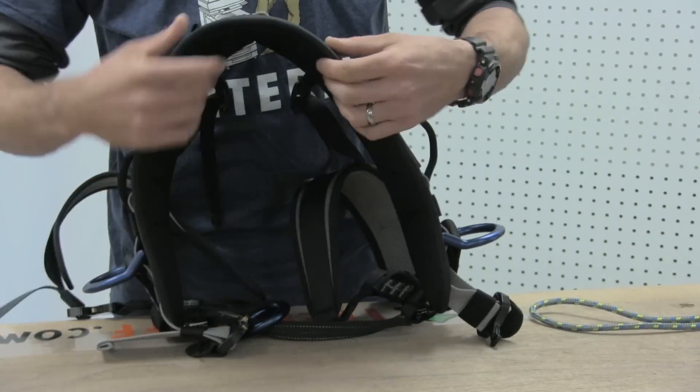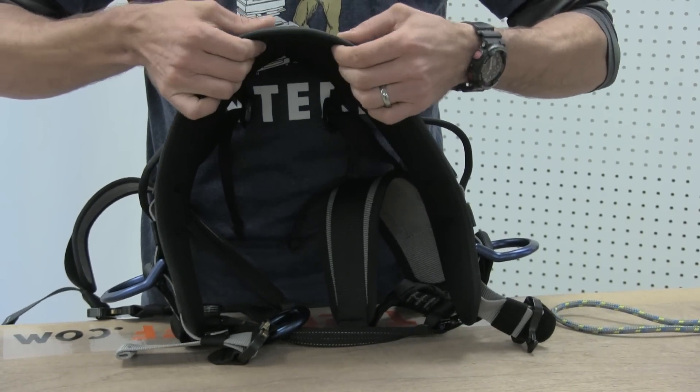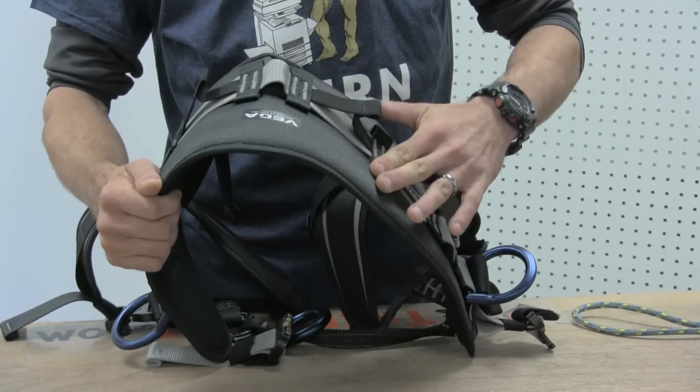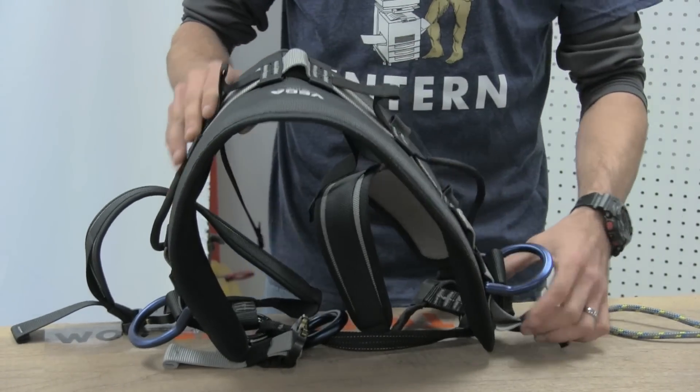The back padding is very similar to the leg padding — it's got a nice dense foam but it's very flat. It doesn't have any fabric on top that'll pick or pull, so it should last very well.